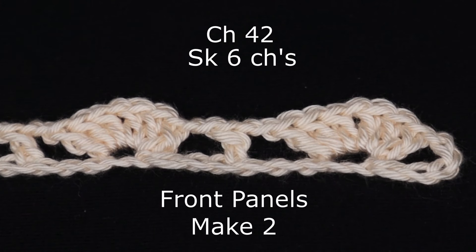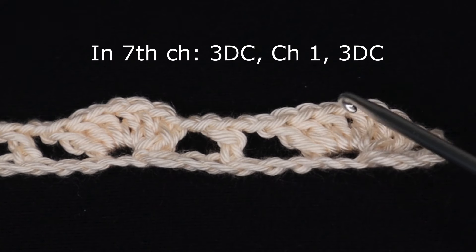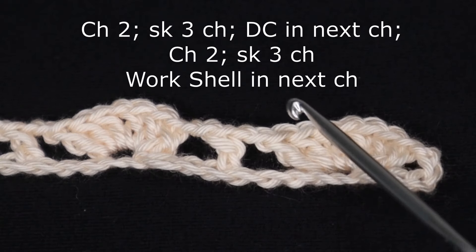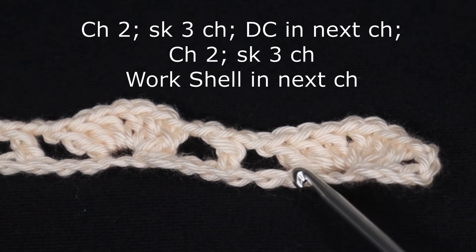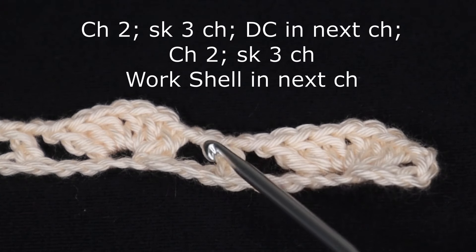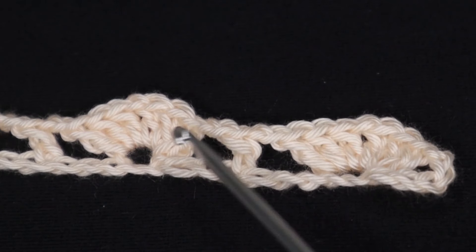We're going to skip the first six chains, not counting the loop on the hook. So here are your six chains: three double crochets, chain one, three more double crochets in the same chain — we're going to call that a shell. Then you will chain two, skip three chains, then work a double crochet into the next chain, chain two, skip three, then work a shell again into the next chain.